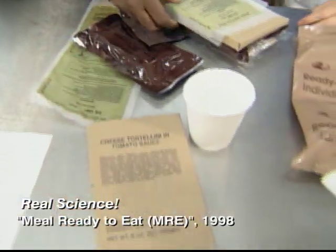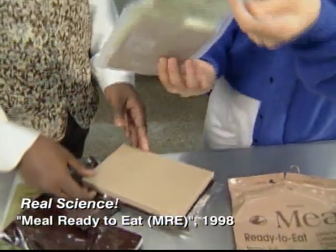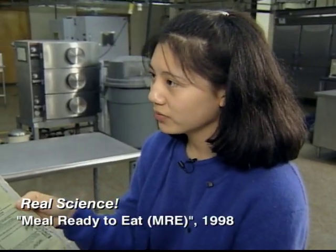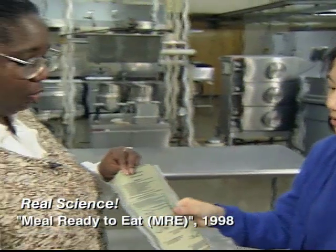You'll also find a ration heater to heat the entree. Can we try this out? Sure. So when I put the food in here, what does this do? This actually heats up the food for the soldier so they can have a more tasty meal.